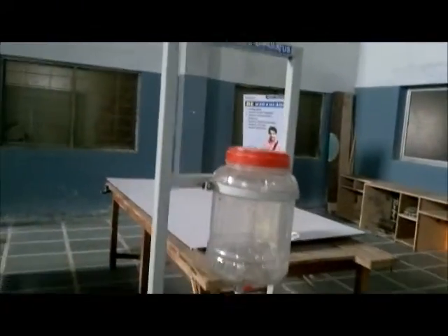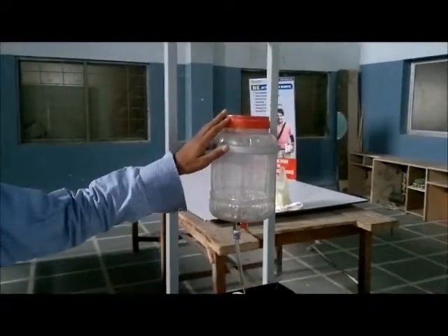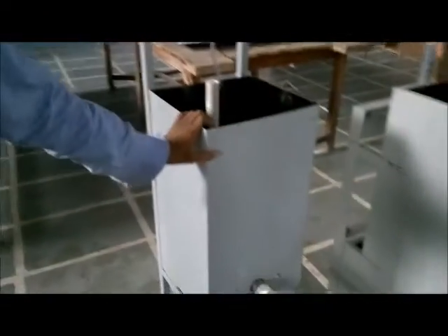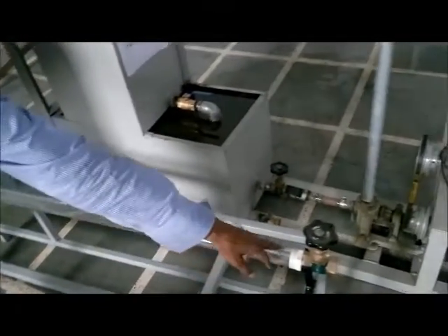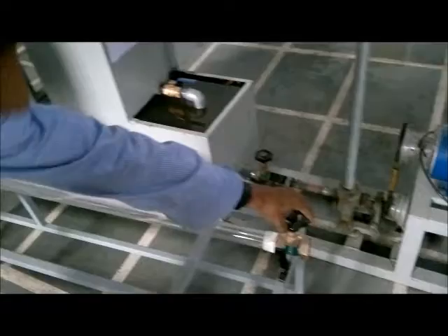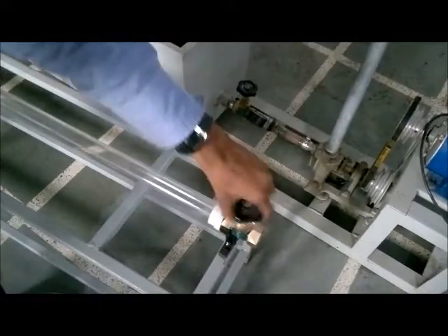All set up is for Reynolds experiment. This is the dye tank, this is the actual tank for water content, this is the observation tunnel or observation tube, and this is the ball valve which will be used to regulate the flow or the discharge through this tank.